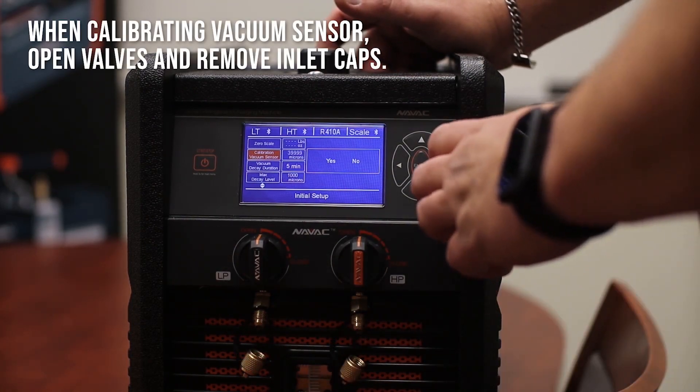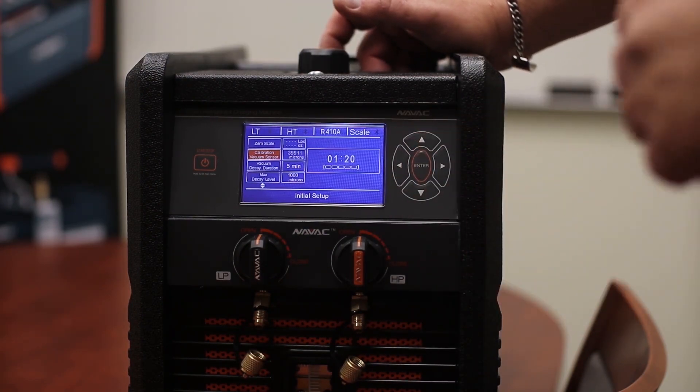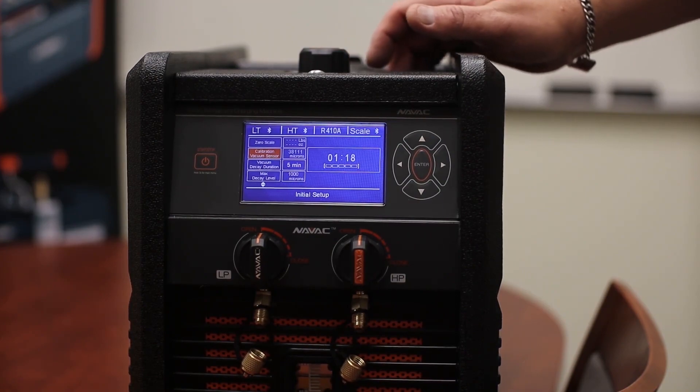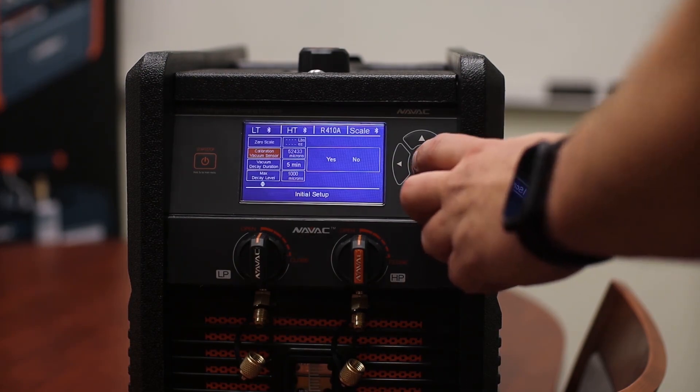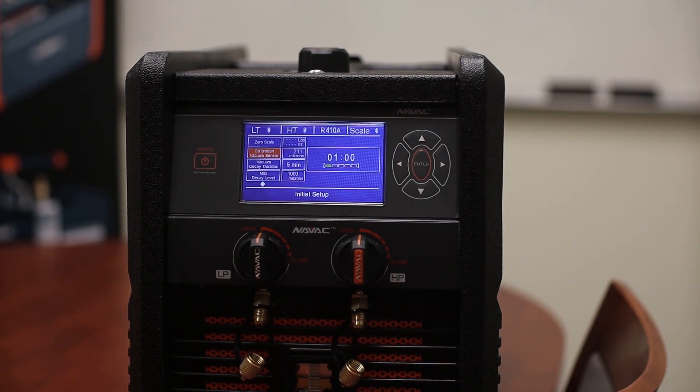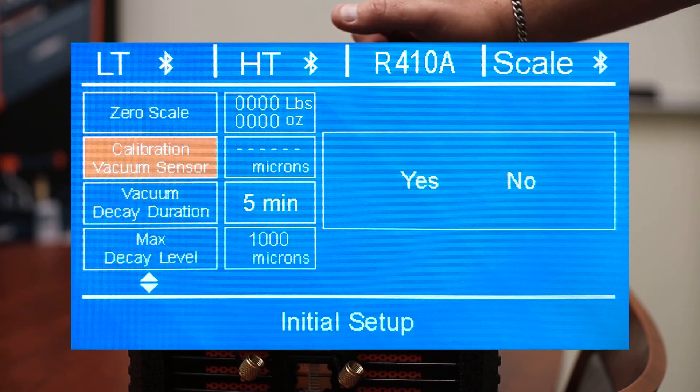We can calibrate our vacuum sensor. I'm actually going to walk through a calibration because this thing has been closed up, so we're going to go ahead and calibrate. If you notice when you've calibrated that you still have digits or numbers showing, you may need to calibrate again. This does happen occasionally — it's usually the result of some refrigerant being left in the system. We ran it twice because of that. When it's calibrated, you'll see no digits; you'll see all dashes.